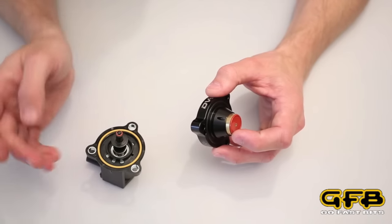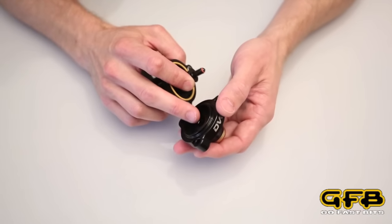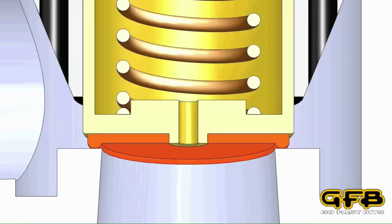And when you reopen the throttle, the solenoid will be turned off, the plunger closes this port, and that means the pressure once again equalises on both sides of the piston, and it will snap shut — and you're ready to go again.